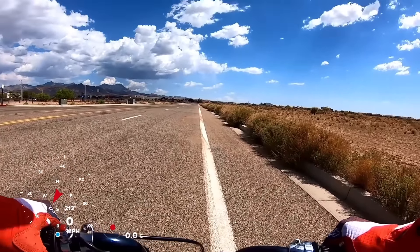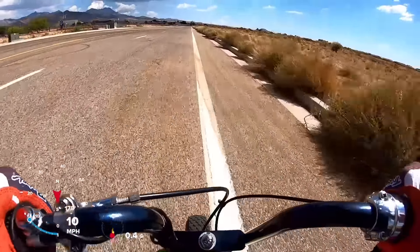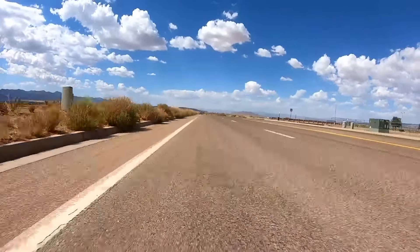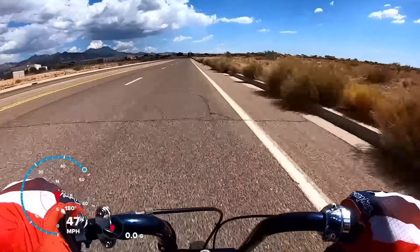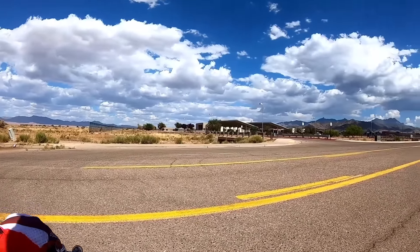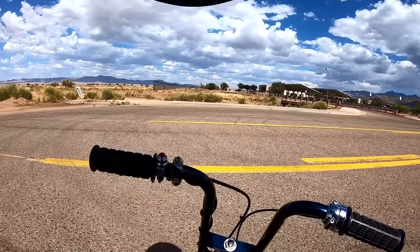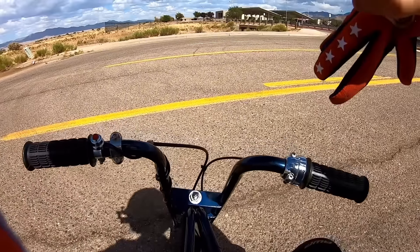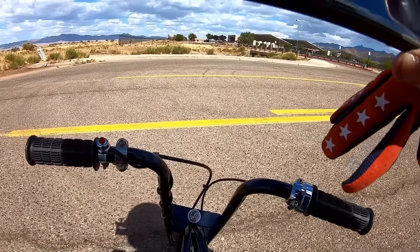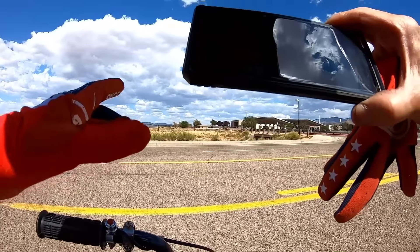Top speed run with the standard Predator on the Azusa frame. With these super short tires it did 48.60 mph — these things max out quick with short tires and a 5-to-1 ratio. So the blue Azusa with the standard 212 Predator: 48.60 top speed and 3.19 for 0-to-30. Definitely quick for just a little frame.